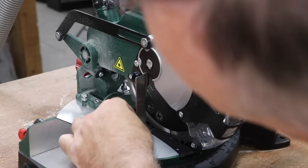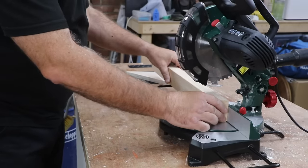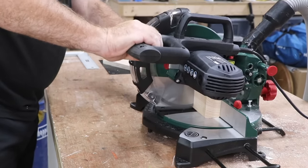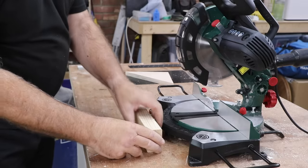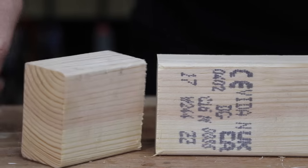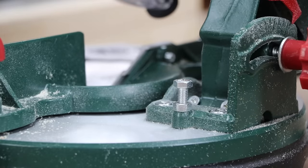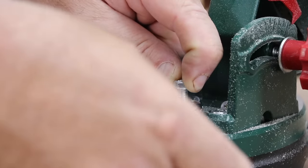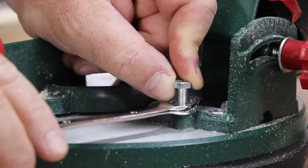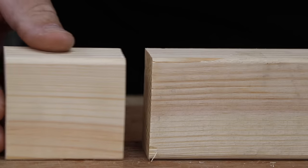To set the blade up for a perfectly square cut I start with the bevel angle. I use a small engineer's square to check the blade against the bed and it's clearly out of square. So to dial this in I first make a cut on a piece of straight planed timber, then flip the cut piece 180 degrees and on a flat surface — or using a straight edge — see if it fits back exactly. If it doesn't then you know adjustment is needed. To do this I just loosen the locking nut and then lower the positive stop nut by just a quarter of a turn and then re-tighten the locking nut. It looks like I've fixed the issue first time, which is just luck.